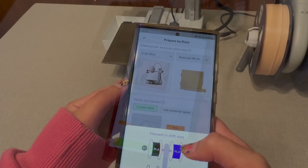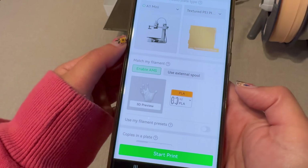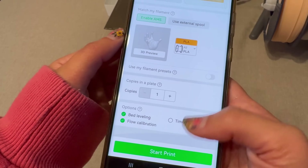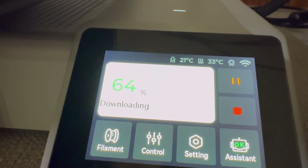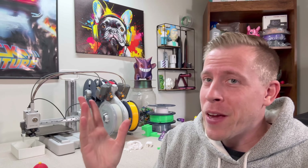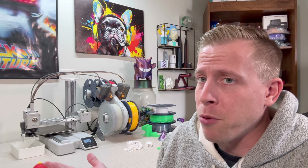Compared to some other entry-level printers I've used, this one gave me way less trouble. At the time I thought this might actually be one of the best beginner-friendly 3D printers on the planet. You might be thinking, oh, another influencer surprisingly impressed by a 3D printer — maybe they're paid off. But to be completely honest, I bought this 3D printer with my own money. I'm not bought and paid for.